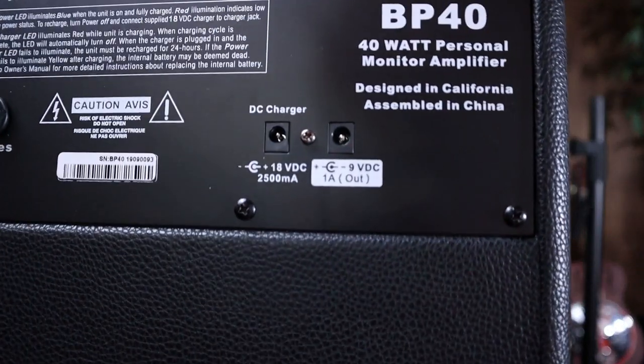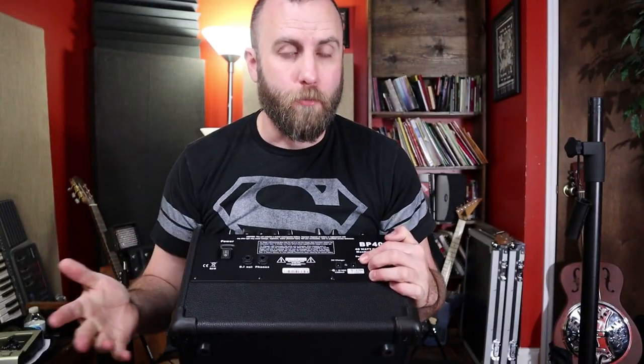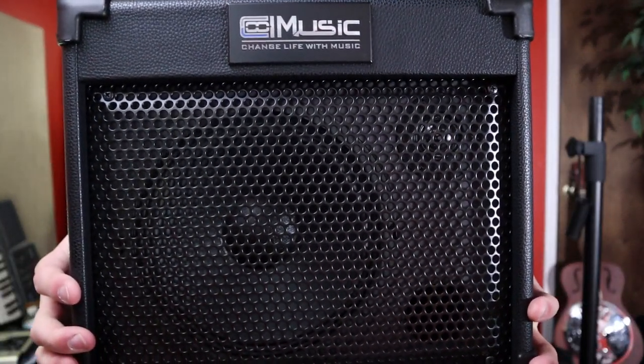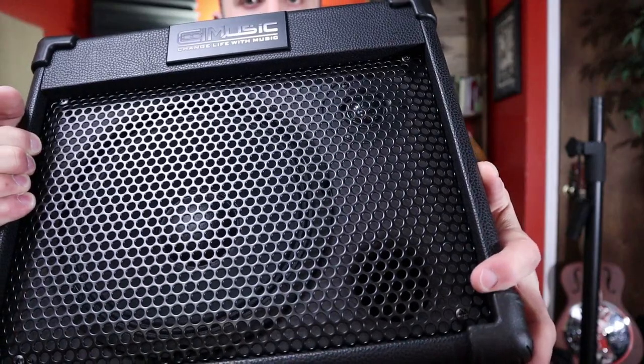It does have a nine volt DC out that can be used to power external pedals, like a delay, reverb, or overdrive. Looking at the speaker itself, we have about an eight inch speaker with a bass port, and this amp has a nice natural sound.